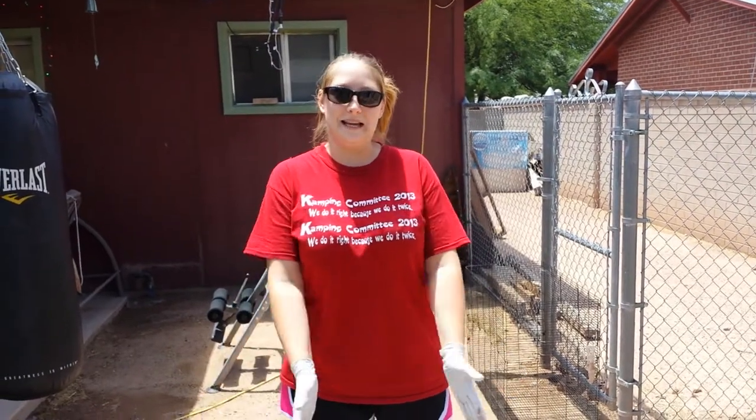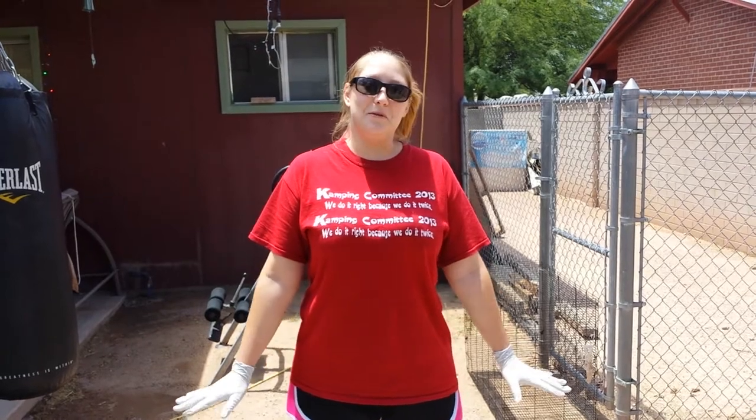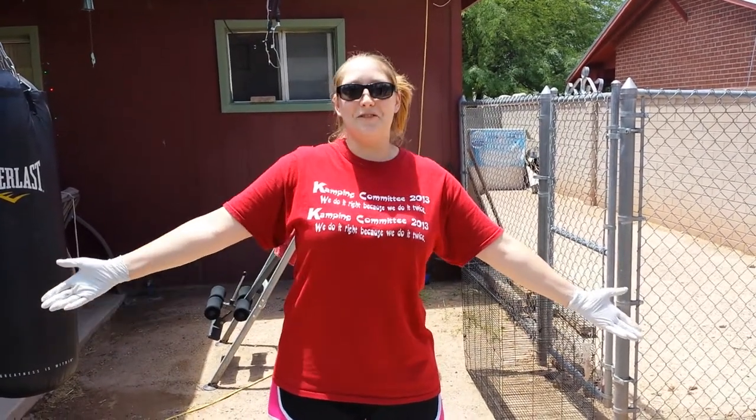Today we are going to decapitate and skin a Western gopher snake. I've never done this before but I know how to do it, so I'm going to share my knowledge with everyone on YouTube.